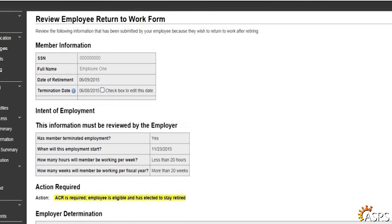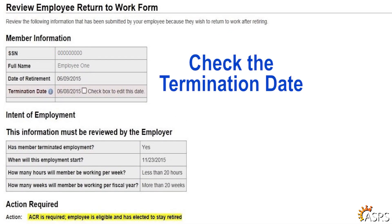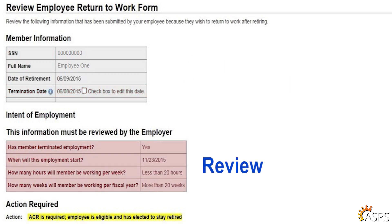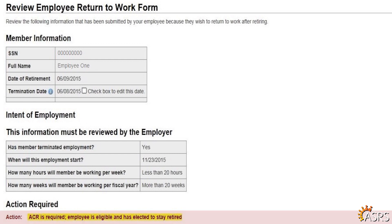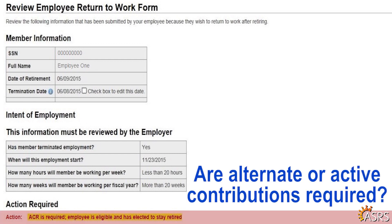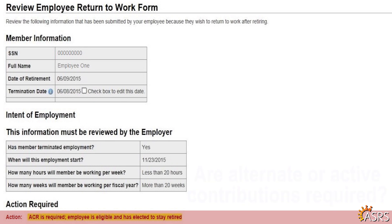Under Member Information, check the termination date. In some cases, the termination date has been provided by the retired employee and may be modified by the employer if it requires correction. Under Intent of Employment, please review the employment start date, hours per week, and length of employment to verify that the retired employee's form accurately reflects the intent of their employment.